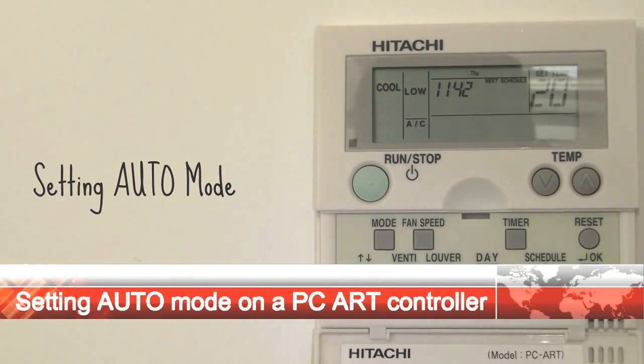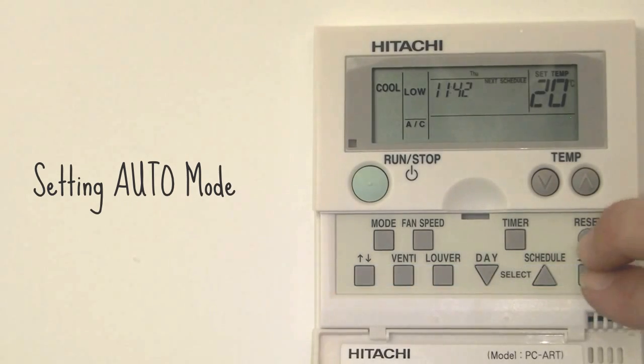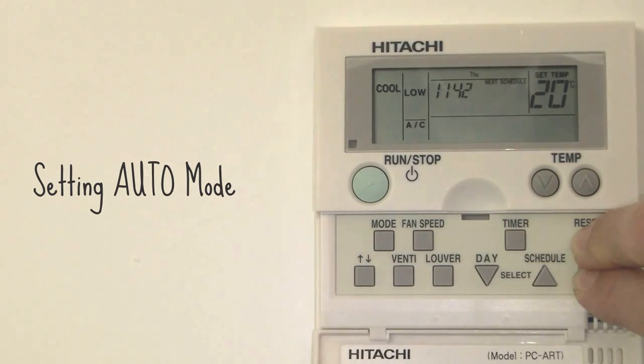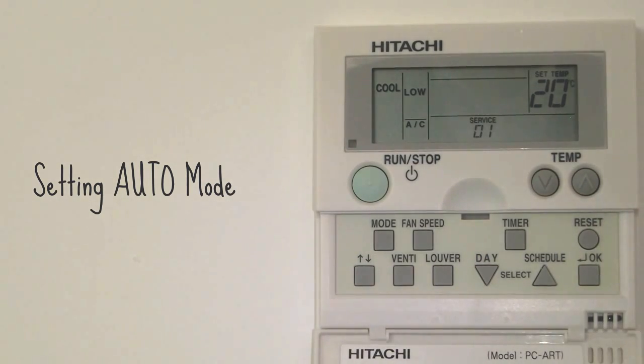The auto mode is not enabled from the factory. This needs to be enabled through the optional functions. These are accessed by pushing the reset and OK buttons together for 5 seconds. The controller then shows service 01.